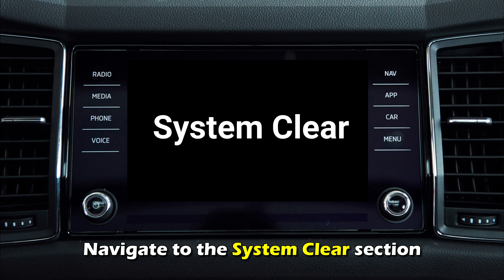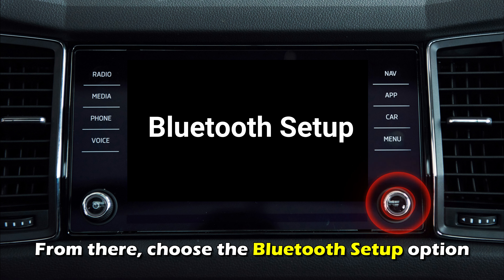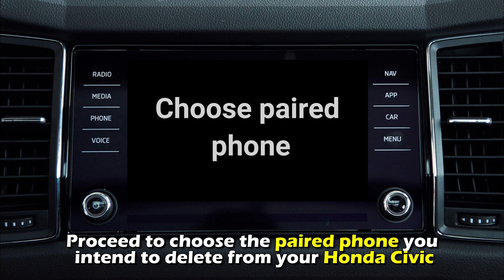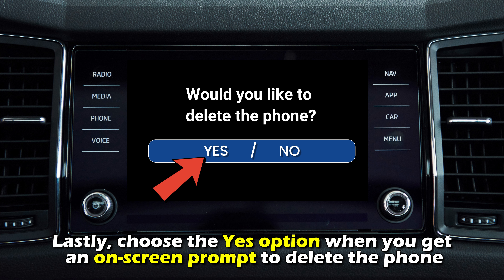Navigate to the System Clear section. From there, choose the Bluetooth Setup option. Move down again using the radio dial to the Delete Device section and choose it. Proceed to choose the paired phone you intend to delete from your Honda Civic. Lastly, choose the Yes option when you get an on-screen prompt to delete the phone.